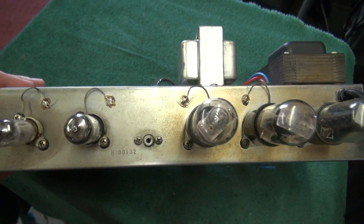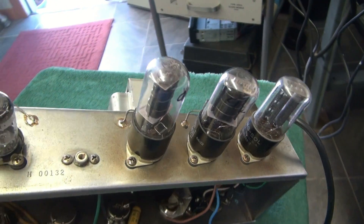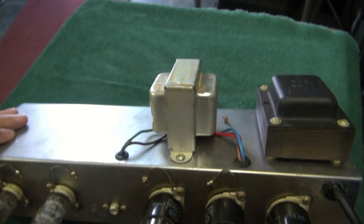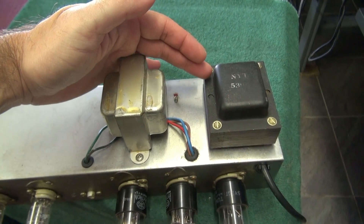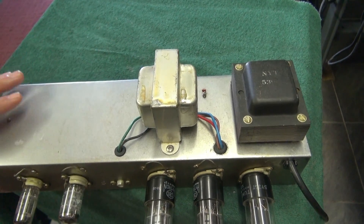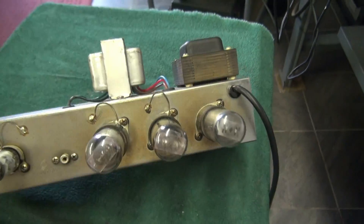I'll start with the chassis. You can see all the tubes are in place, and they are old stock. There's a serial number. The top side here has an original power transformer, and of course now we have a new output transformer — it was actually a vintage Fender transformer. Luckily I had one laying around here.